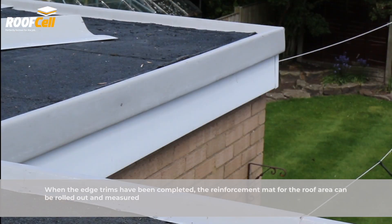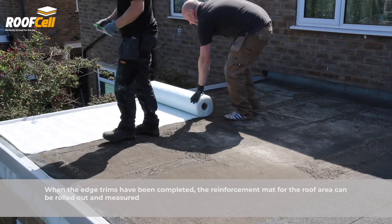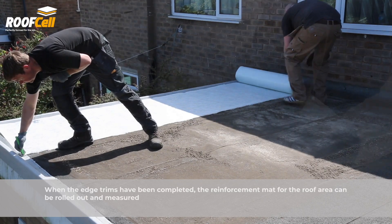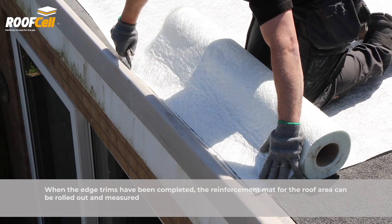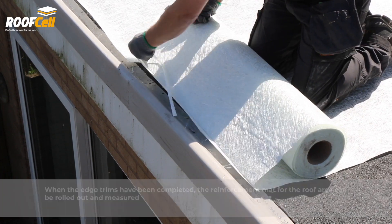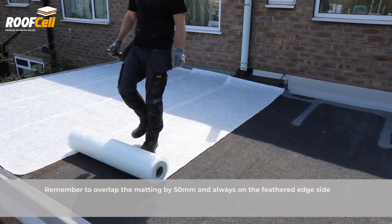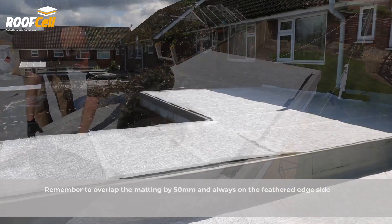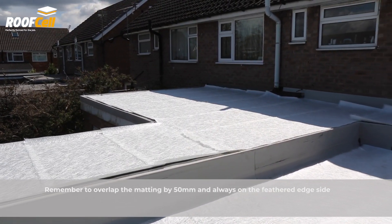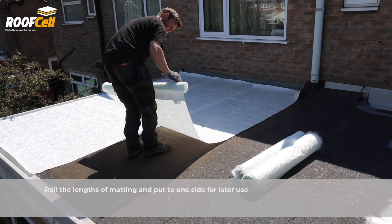Once trims have been fitted, reinforcement mat can be rolled out for the roof area. Remember to overlap the matting by 50mm on the feathered edge side. Roll up the matting for later use.